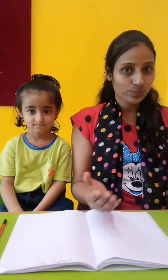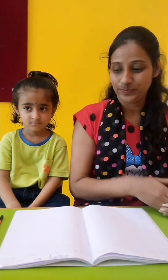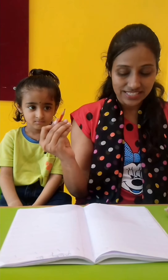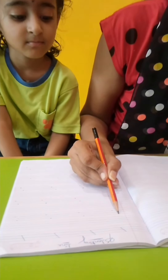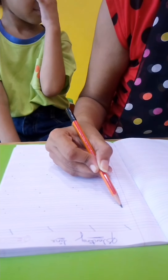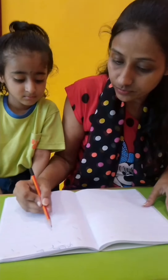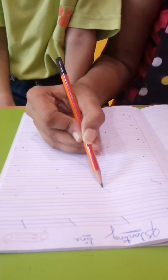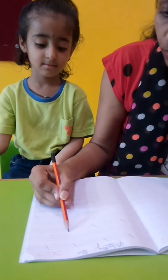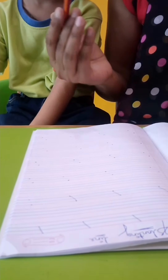Now kids, it's time for the next slanting line. Take a pencil and draw a line — from red line to blue line. Again and again. From red line to blue line. See Mayra, again, from red line to blue line. Yes, this is a slanting line.